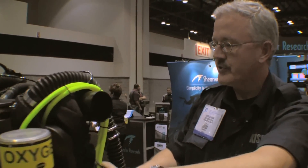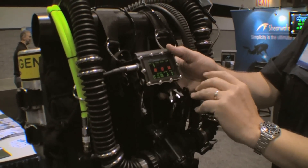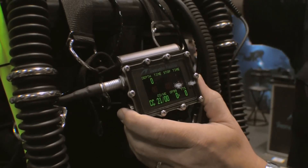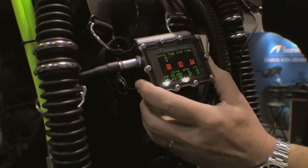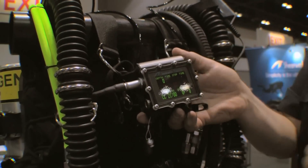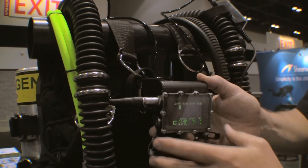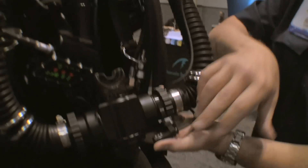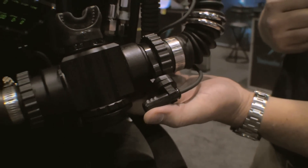As a fully closed-circuit rebreather, there are no bubbles at all, so we have to have a monitor to tell us that the unit is working properly. Right now we do not have the actual sensors installed, but there are normally three sensors. Because the sensors aren't installed, you can see three blinking red lights — that's a bad thing. Normally they would be green, telling you that everything is functioning properly. This unit also has a heads-up display right in front of your mouthpiece, so it's always telling you what is happening within the unit and giving you a status that everything is okay.